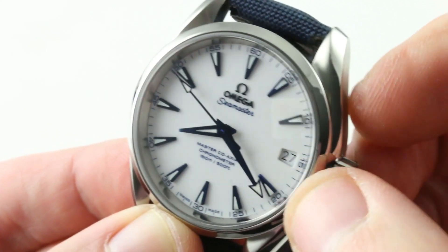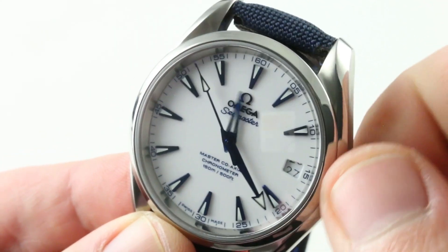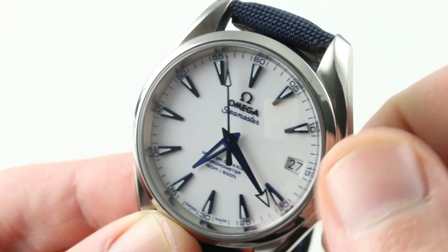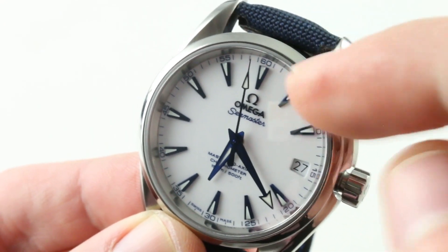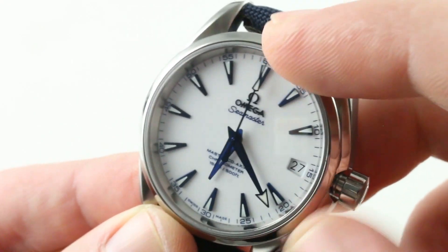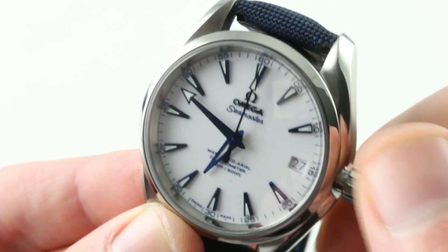The timepiece features a time zone function. Thanks to the caliber 8500, you can actually jump forward or backwards across the international dateline, traveling and making hourly adjustments without stopping the watch — it continues to keep time. Pull the crown out all the way — it is a screw-down crown — and you can stop the seconds and set the watch precisely against a reference time.